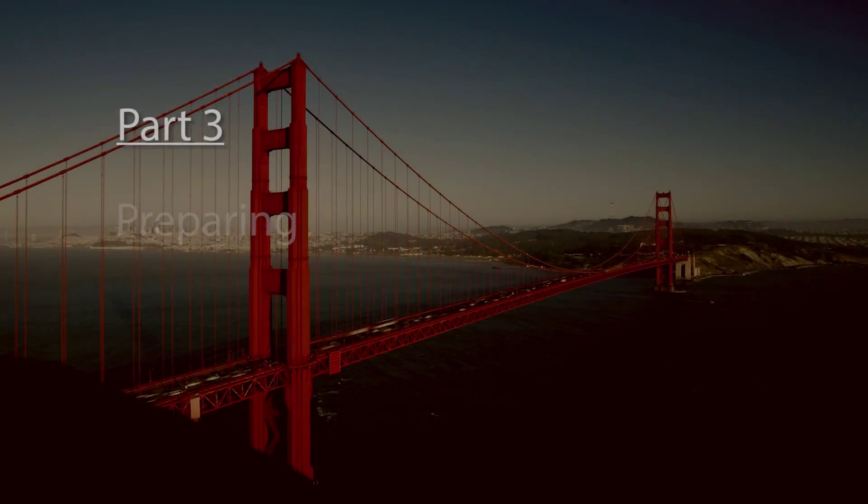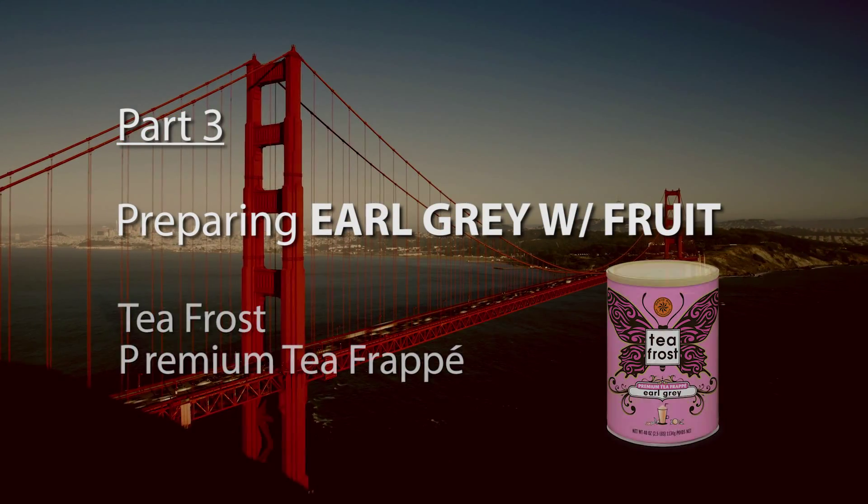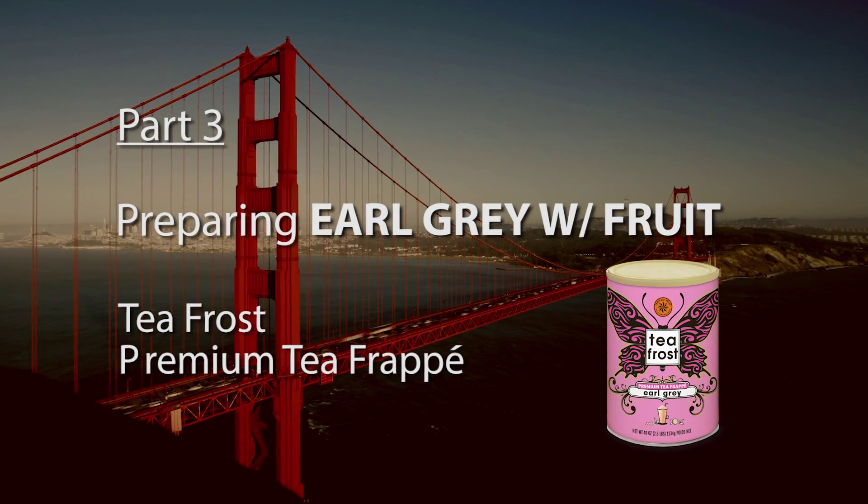Hi, welcome to the Chai et al video series. I'm Erin Kate Woodcomb and today I'm going to be talking to you about T-Frost by David Rio.